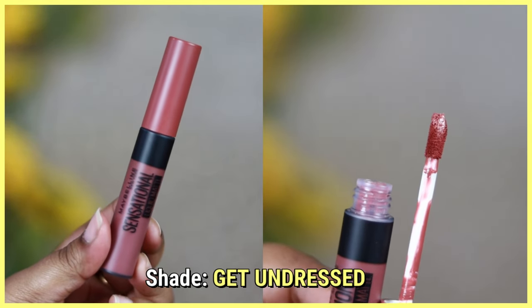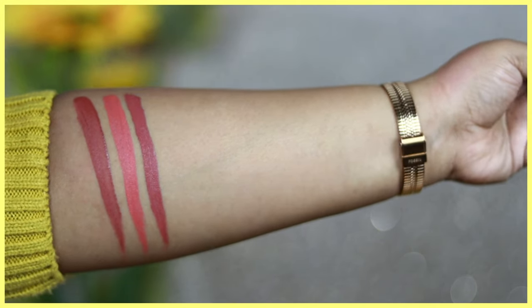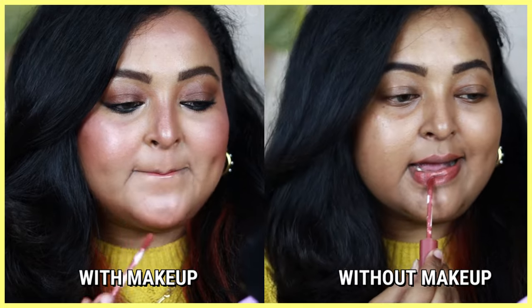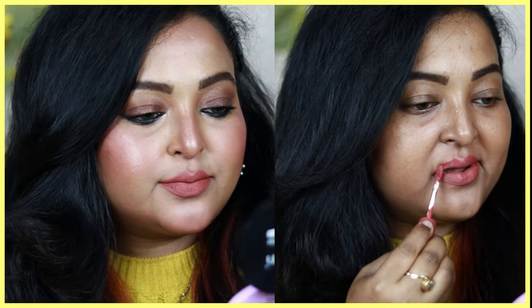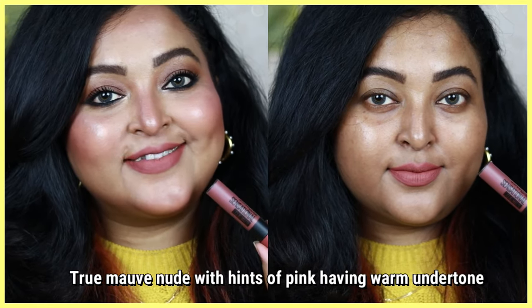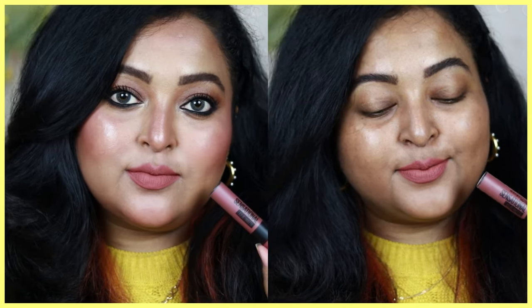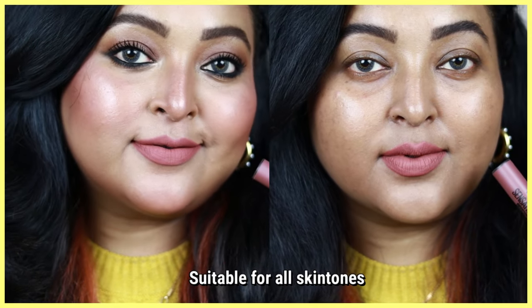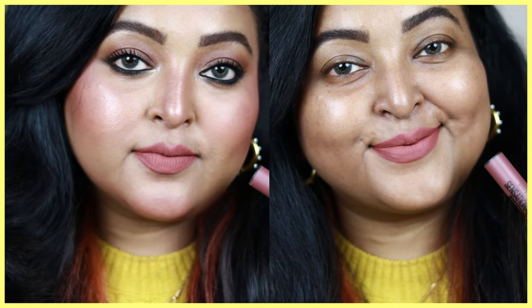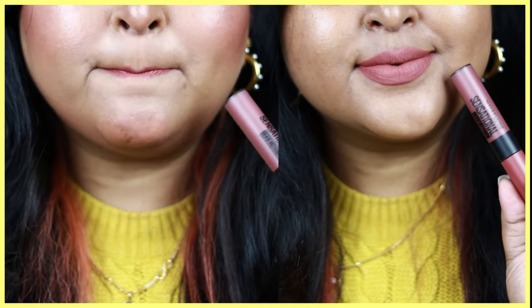Get Undressed is one of the newer shades and I absolutely love this one. If you want a beautiful mauvey nude color from this range, get Get Undressed — you're not gonna regret it. It's a true deep mauvey nude with pinks in it and a warm brown undertone, making it perfect for all skin tones. Even if you belong to a very deep skin tone category, you can wear it. On an everyday basis — perfect for office or college.